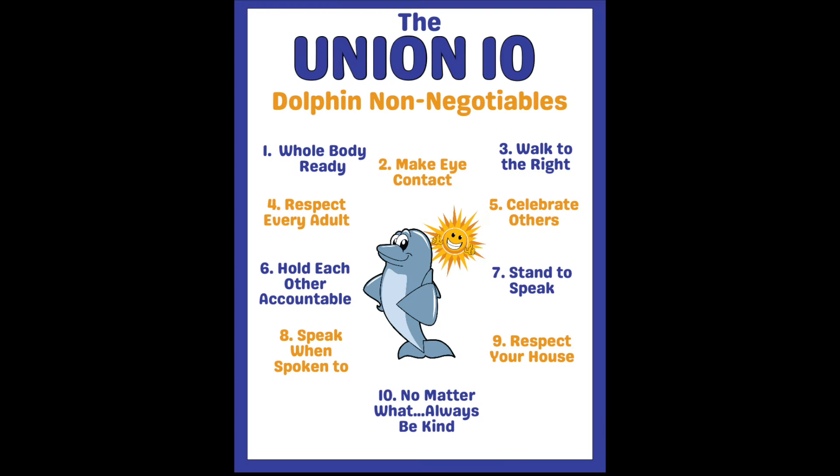So what exactly are the Union 10? Number one is to be whole body ready — in the classroom, in the hallway, and anywhere in life — making sure that we are whole body ready for whatever comes our way.